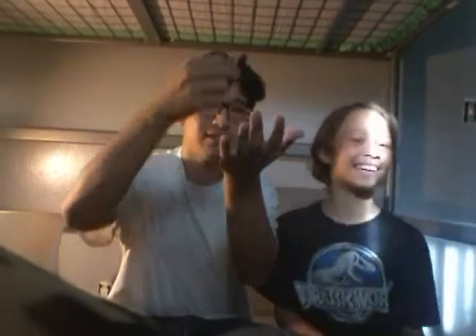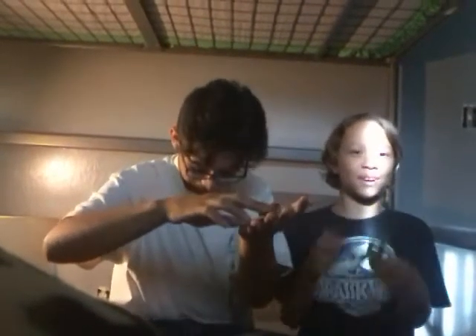Hey guys, what's going on? Today we've got a special guest. I'm Bob Bailey, skateboard man from our earlier video, and fidget spinner kid.